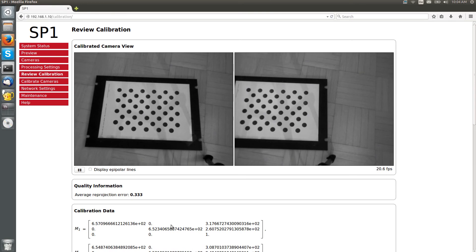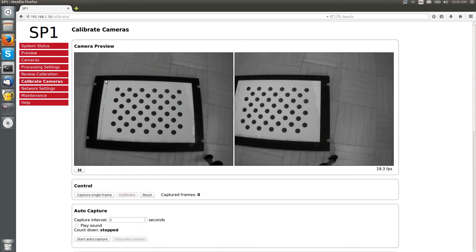Once complete, we are immediately redirected to the calibration review page. Here we can see a live preview of the rectified camera image. If we examine the image of the calibration board, we can see that its edges now appear perfectly straight. If we navigate back to the unrectified view, we can see that its edges appear curved due to the existing radial distortion.